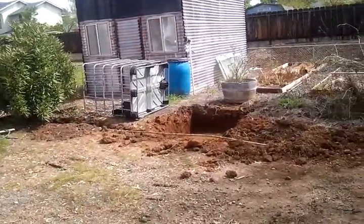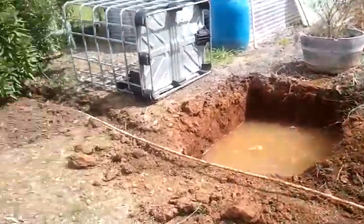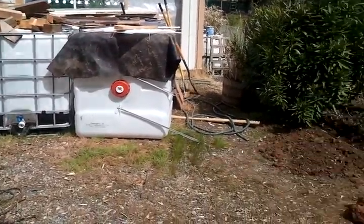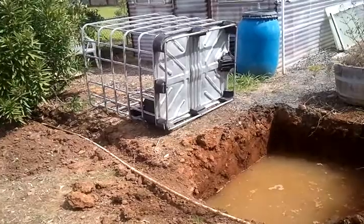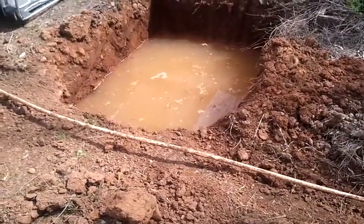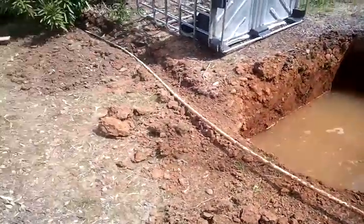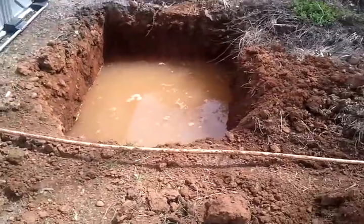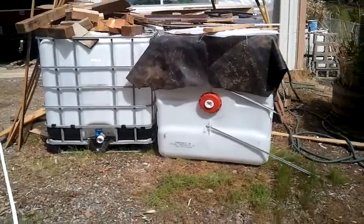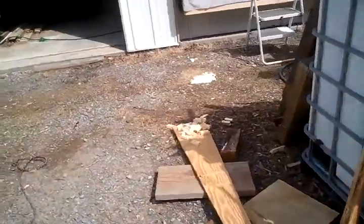Well, this is the fish farm. Right here what I'm doing — I've got these IBC containers and dug this hole here with ground water in it. What I'm going to do is bury that so that I can use it as the fish tank, and then I'm going to cut some of these in half and make grow beds. Come along with me, I'll show you a better idea.